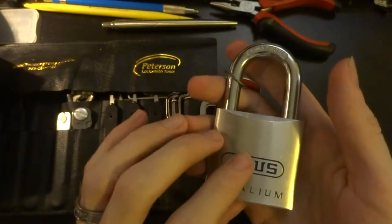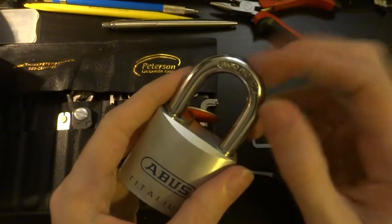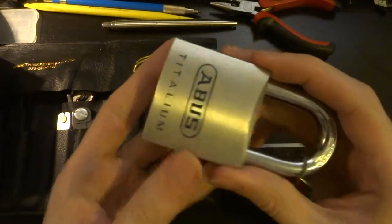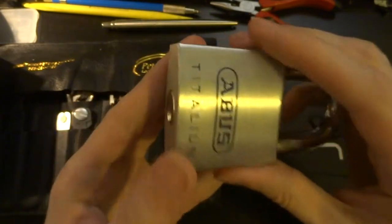It's lightweight because of the aluminum alloy body, but it has their NanoProtect hardened steel shackle, so it is quite strong, even if it is a bit lightweight — certainly compared to other locks of similar size.